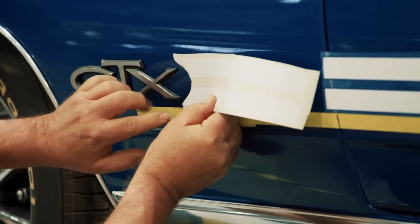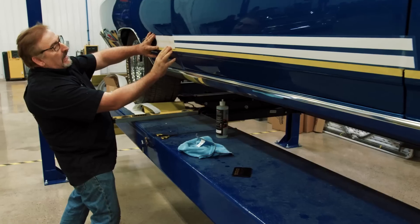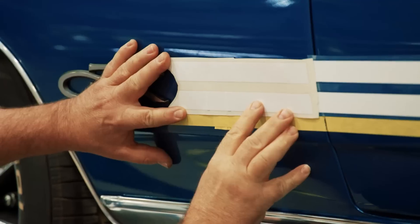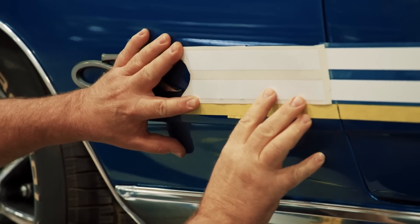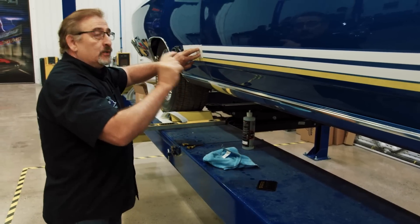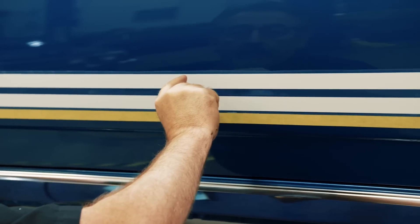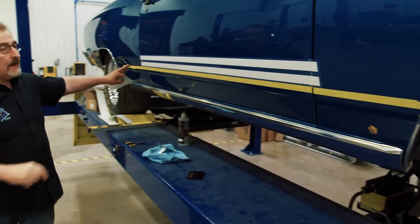You center the decal to the GTX — perfect. But all it would take is this decal being off half a millimeter — 0.5mm — undetectable to the human eye, but it's going up a little bit. If you take that same trajectory and continue, it increases exponentially, so by the time you reach the end of the car the decal is half an inch too high, even though it only started out a half a millimeter off.